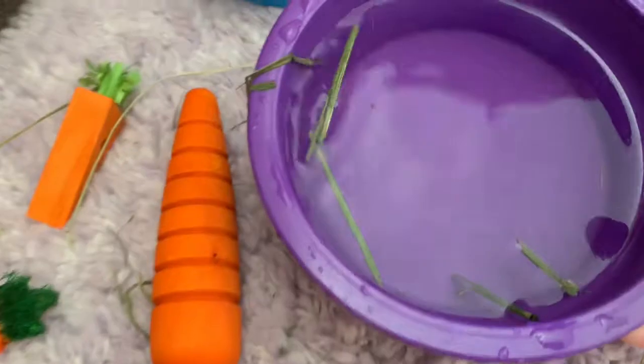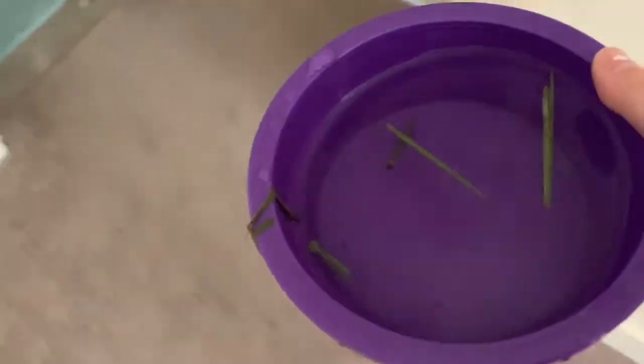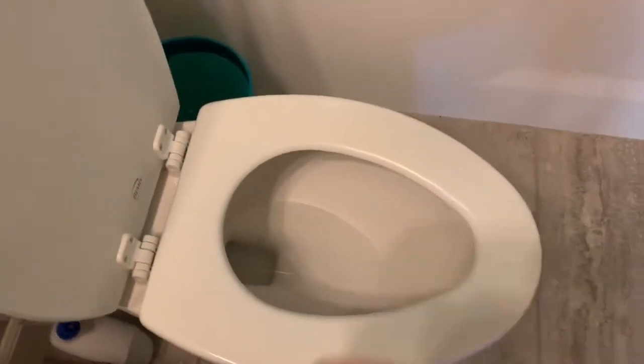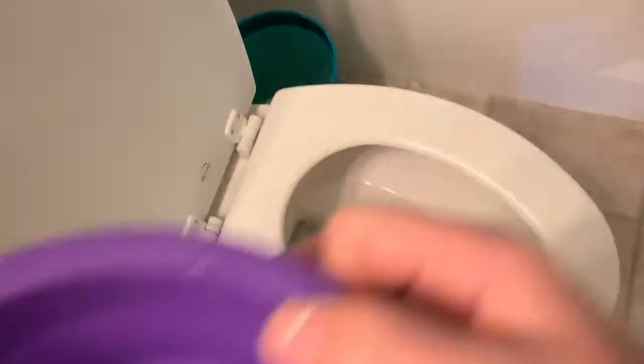Oh, that water is dirty — let's go clean that. You don't want to pour hay down the sink because it can clog it. You're going to want to pour it down the toilet, because no, it will not clog the toilet. Just pour the water into the toilet and flush.